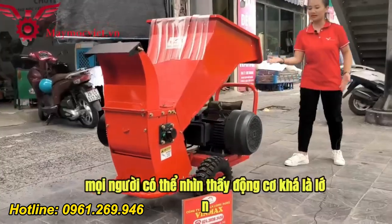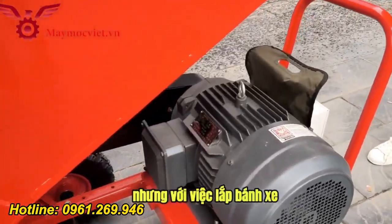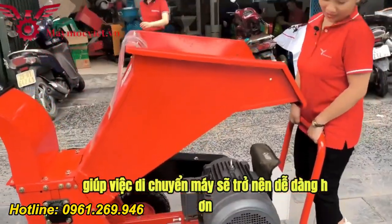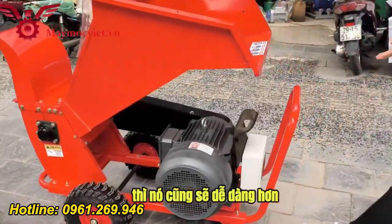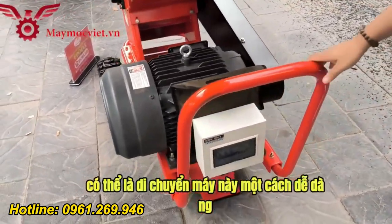Mọi người có thể nhìn thấy máy này có động cơ khá là lớn, máy khá là đồ sộ. Nhưng với việc có lắp bánh xe và phần tay cầm ở phía sau, việc di chuyển máy sẽ trở lên dễ dàng hơn. Di chuyển máy đi một vị trí xa hơn cũng sẽ dễ dàng, chỉ cần một người thôi là có thể di chuyển cái máy này một cách dễ dàng.